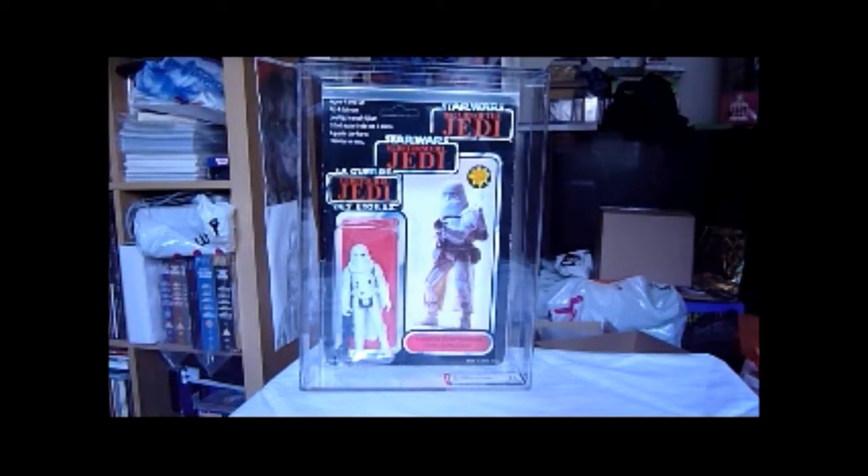He says that one's in slightly better condition. What's most special about this Snowtrooper — AFA have deemed it the YPS Snowtrooper because of the sculpt of the body.